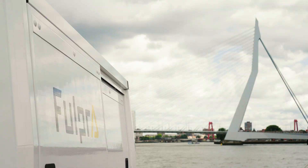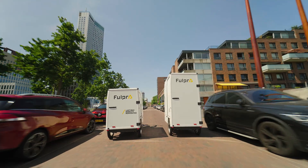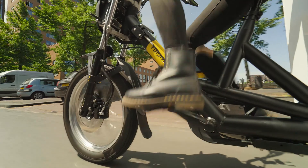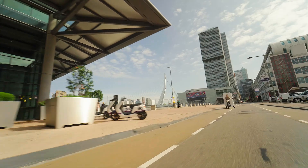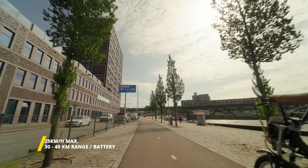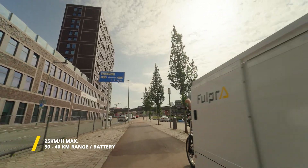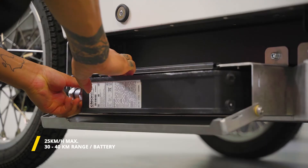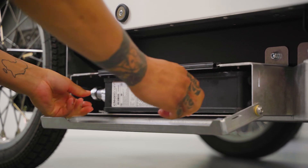The Fulpra bicycle is much larger than a regular bicycle. It weighs considerably more, and it has an electric drivetrain which powers the rear wheels. The bicycle has a maximum speed of 25 kilometers per hour and a range of 30 to 40 kilometers, depending on your load. With a dual battery setup, this range doubles.